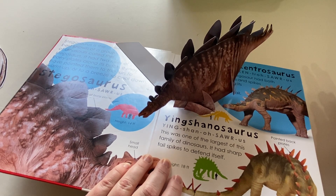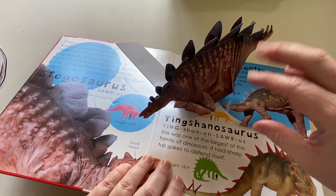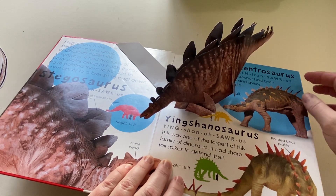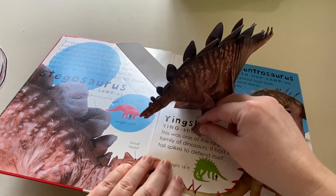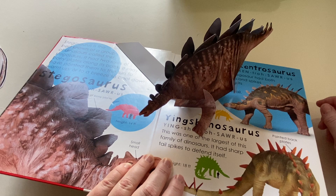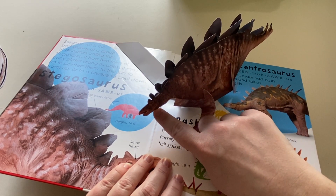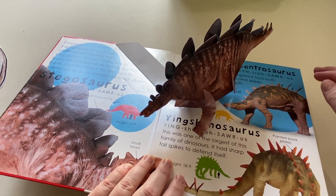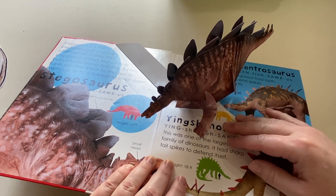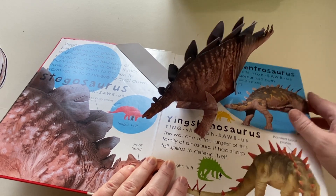If you said to defend himself, you are right. Let's pretend a T-Rex is coming and he goes to bite the stegosaurus — what's going to happen to the T-Rex? He's going to get hurt really bad. Stegosauruses are plant eaters or herbivores, which means they have flat little teeth inside. See how their heads are a little bit small and they're low down to the ground? They eat things like bushes, probably grass, and things that grow low to the ground. They don't have claws on their feet — they have flat feet, kind of like an elephant.